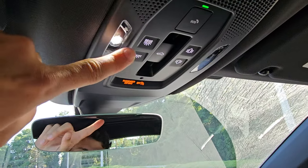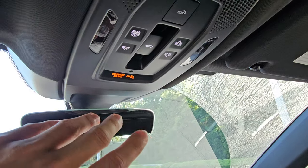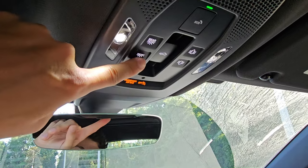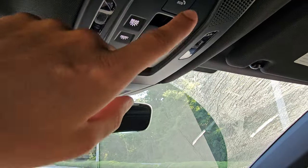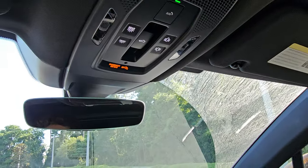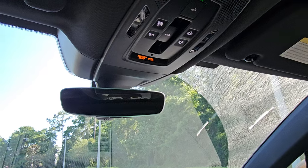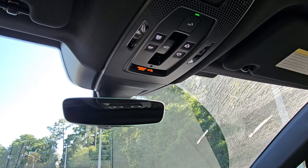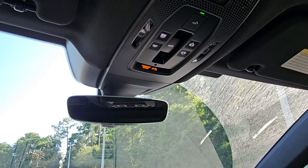The overhead console: tap on a light if you want it. This button turns on all interior lights including rear. The next turns on only the rear lights. Then there's an SOS button for emergencies like a flat tire. This connects to your MyPorsche or Porsche Connect account, which your dealership should be setting up for you — it includes roadside assistance, so make sure that gets done.